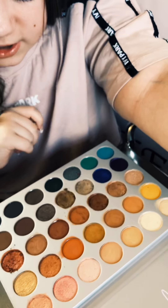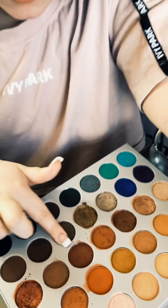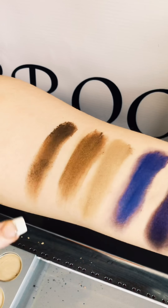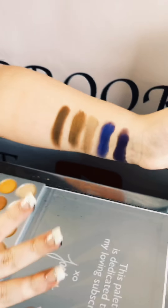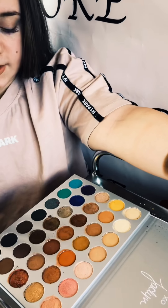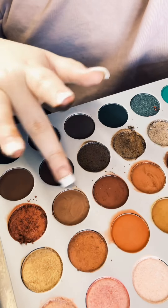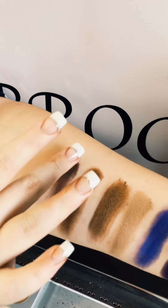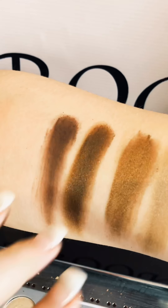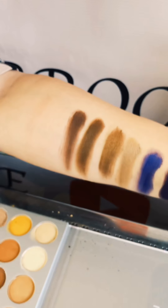Moving on to this dark shimmery shade — I can already feel the roughness of the shimmer. These three colors will do well for a glitter look, and these two would go well for a midnight look. Next we have this brown but I feel like there's a tinge of purple in it. Wow, why are these four shades like perfect together?